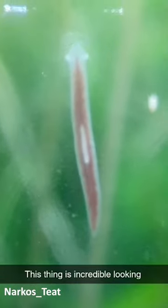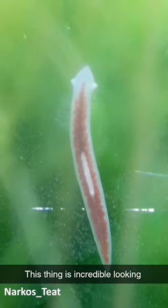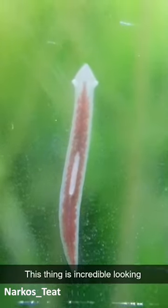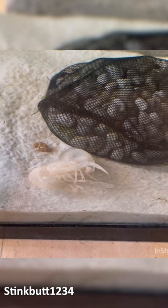This is a planaria worm and it can be found in just about any aquarium. This person caught a time lapse of the crayfish molting and coming out of its old shell.